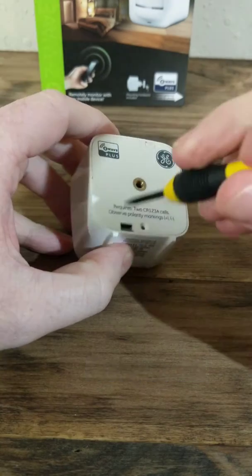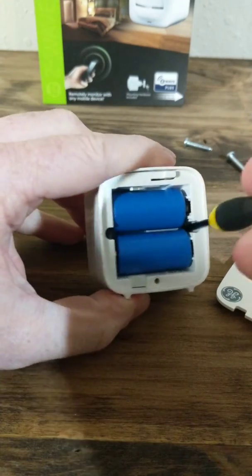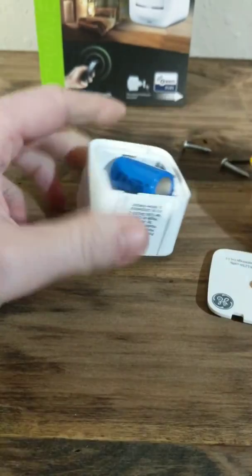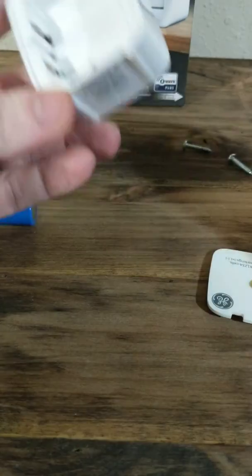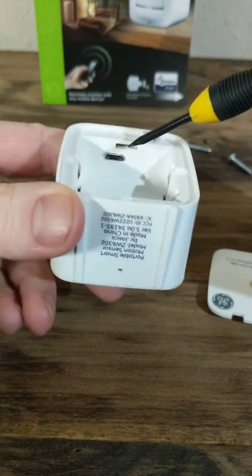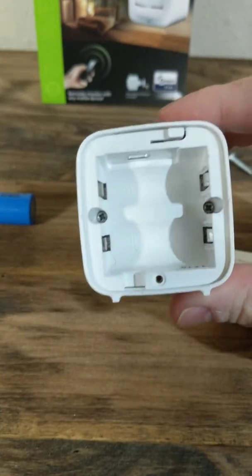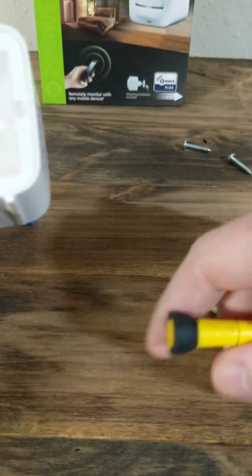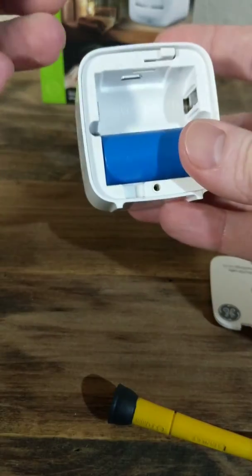I went ahead and removed the screw. We're going to pop this piece off and you'll see there's two batteries on the back. You're going to want to pop them out and on the two metal pieces there's going to be some plastic — you're going to want to remove those. I've already done that. Also, right here you'll see there's a little USB port. What's nice about that is you actually have the ability to plug it in by USB to give it power, or you can put the batteries in. For this setup, we're going to do the batteries.